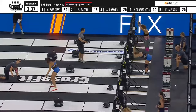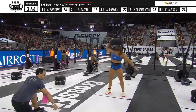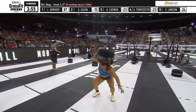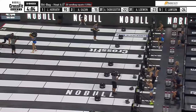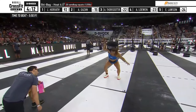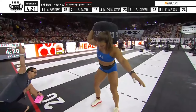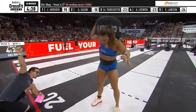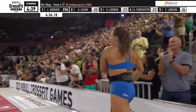Annie Thorisdottir moving to the ski — you just saw her at the very bottom of your screen. Emma Lawson is there as well. Laura Horvath came in third place overall; she's only 14 points back of Emma Lawson for second, and she is well ahead of Emma right now in this heat. Laura is so ridiculously strong that it is no surprise that this 125-pound sandbag is being handled the way that it is. Horvath looking for her eighth career win at the CrossFit Games, and she is absolutely demolishing this. She has five reps to go. And this is not fair — Laura Horvath is going to win Ski Bag, pick up 100 points, and looks to move even closer to the top of the overall standings.